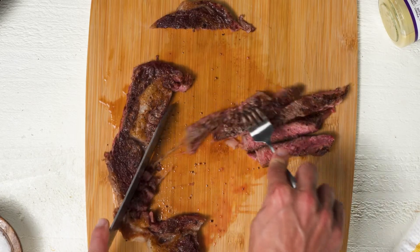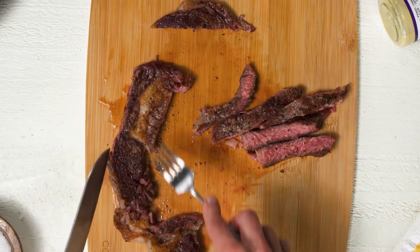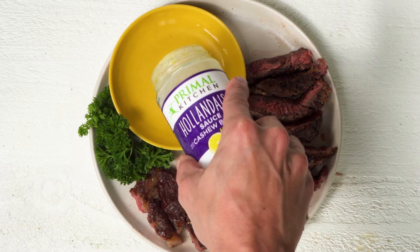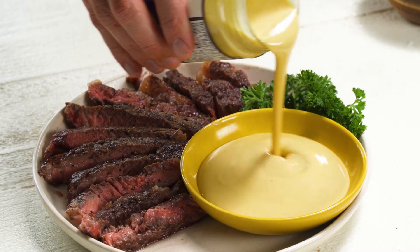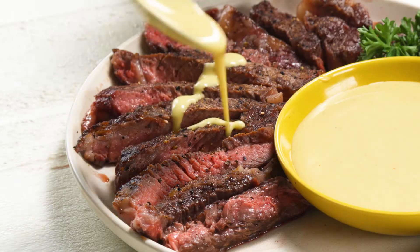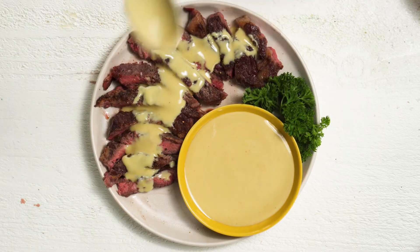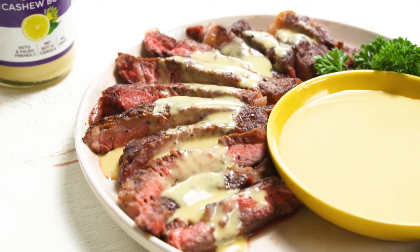I eat a lot of steak and I'm always dipping it in different Primal Kitchen sauces — the Hawaiian barbecue, the regular barbecue are my go-to favorites, and the Buffalo works too. So this hollandaise sauce is going to be a new one to try with my steak. It's made with cashew butter, really clean ingredients. It's really creamy, has a really nice rich flavor, and goes really well with the steak.